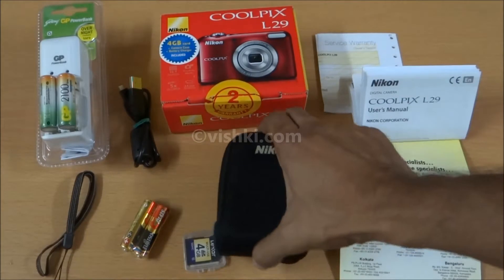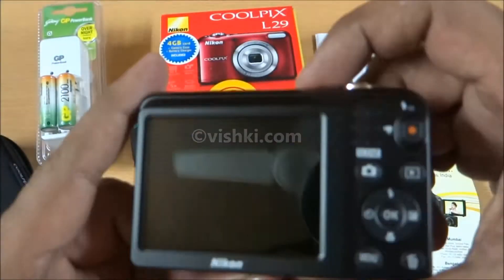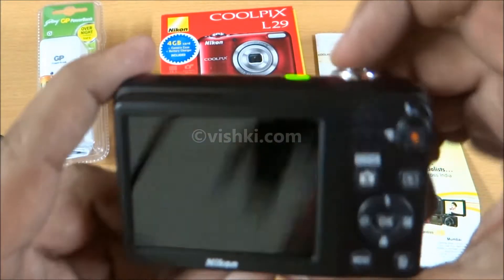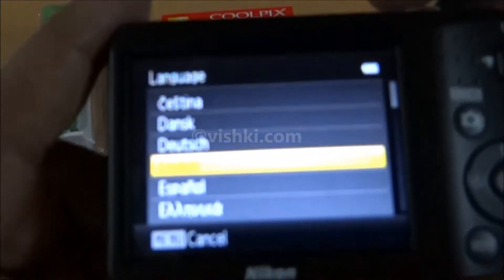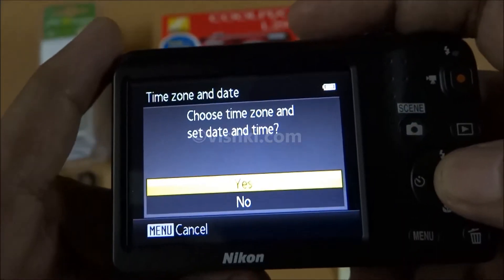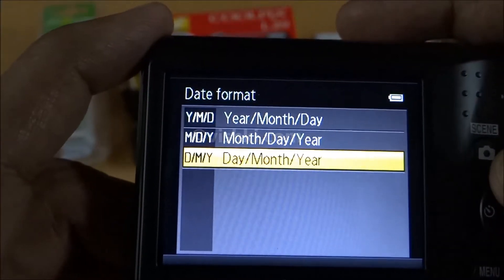Let me turn on the camera. It prompts for language, then time and date, and date format.